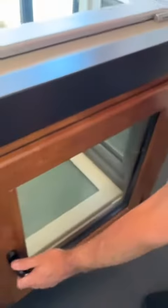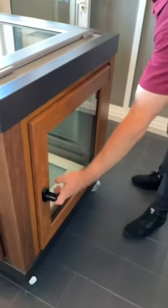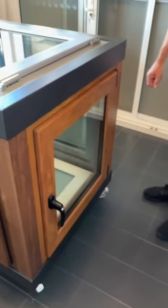And just put this cover back when you finish. Now our window will work smoothly. No problem. Thank you.